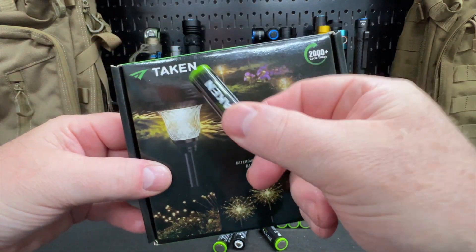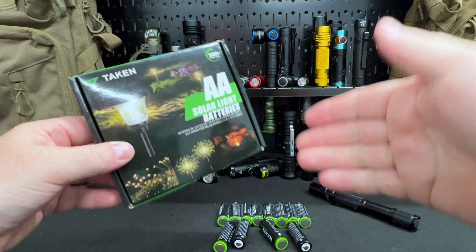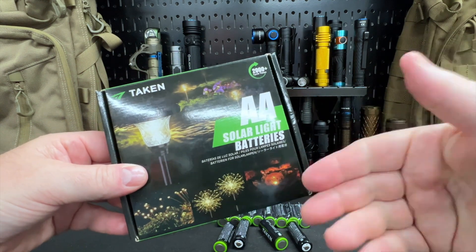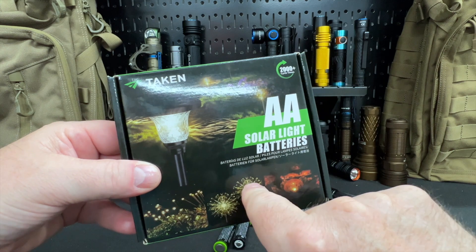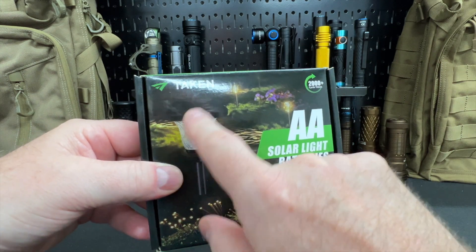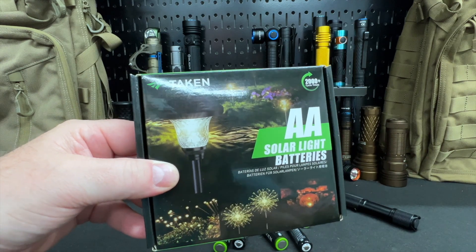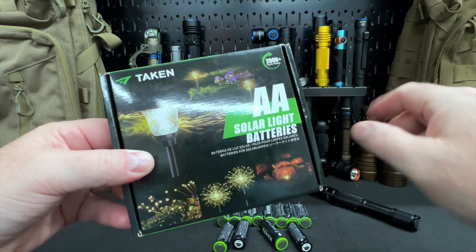Let's take a quick look at the Taken AA solar light batteries. These are AA batteries. They can be put in your Christmas lights outside, your lawn decorations, your lawn lights that are charged via the solar light — there's a little solar panel on top of the light. They work best for that.